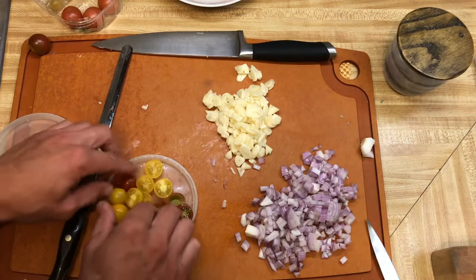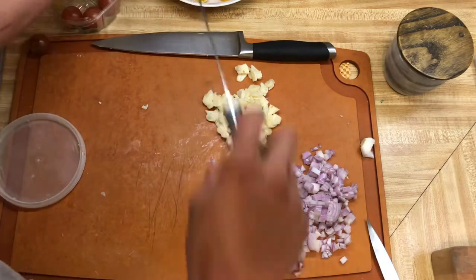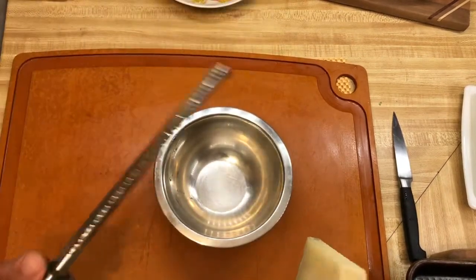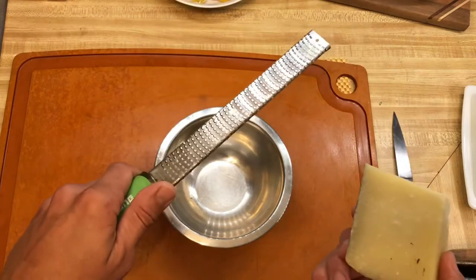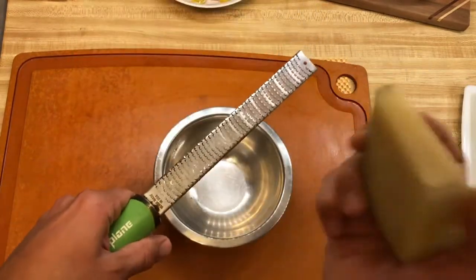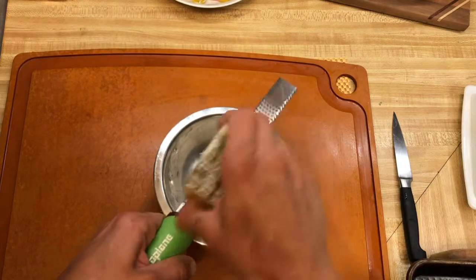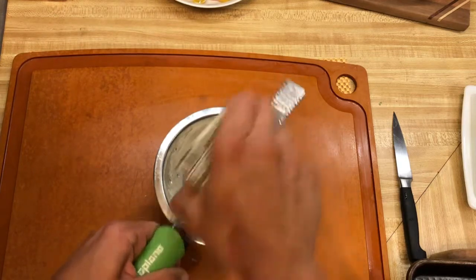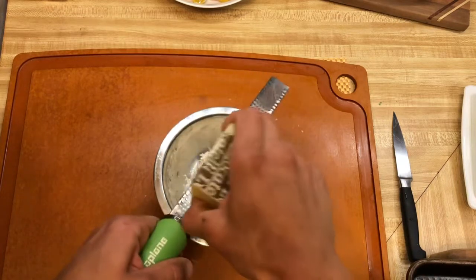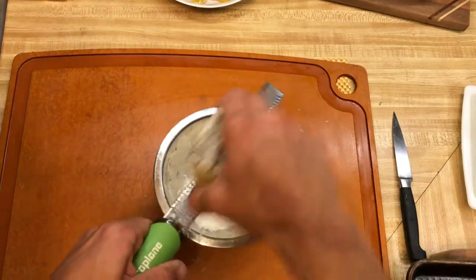Now grate your cheese. Take your microplane, hold your pecorino romano, and move the cheese across it. I don't mind the rind going in — some people love that flavor, some don't. I just don't taste it, so it all goes in together. That's good for serving.